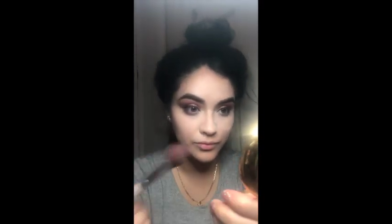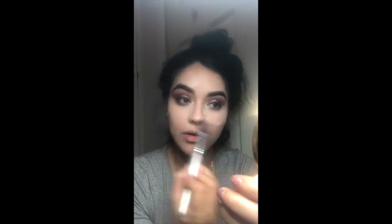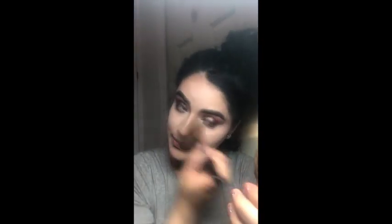I look a little ashy but after I blend the other side it's just gonna look better. I'm using a big powder brush to blend everything out, including what I was baking, so I don't look ashy in those areas. And — be gone! I don't look ashy anymore.